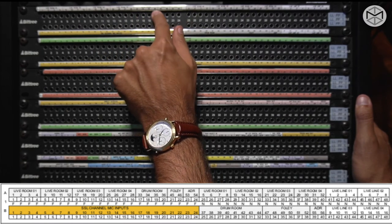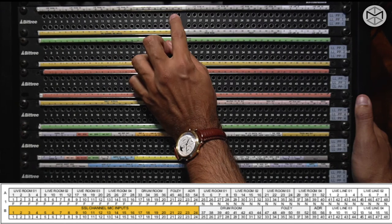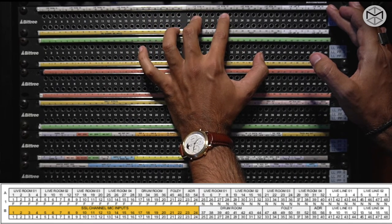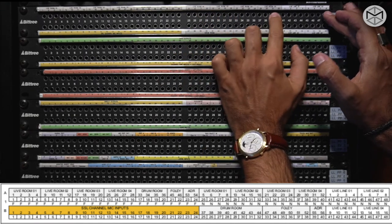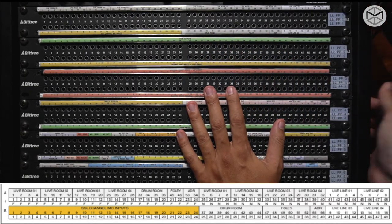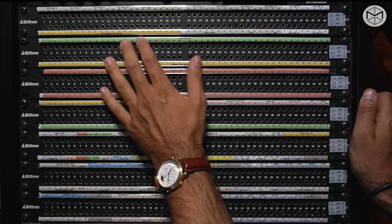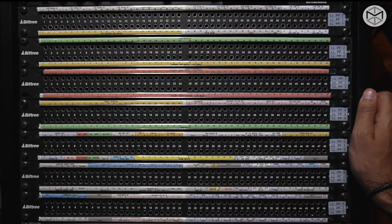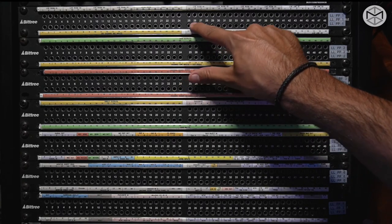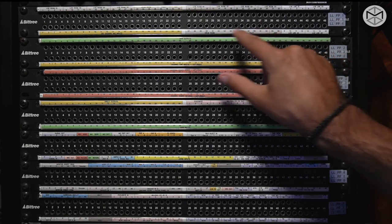Next to it, we have the mic output from the patch bay of our drum room — channels 33, 34, 35, 36 — plus output from the Foley room and ADR room. On the other side of the patch bay, we keep having other outputs from the live room belonging to different tie lines, as well as some live room line input for recording directly a keyboard or a bass. Because we had more tie lines than inputs on our console, we also have some other outputs from our drum room down here.